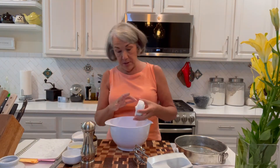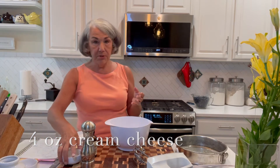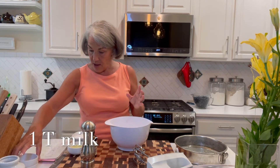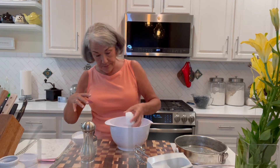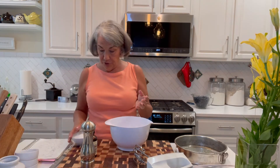The first ingredients we are putting together: four ounces of cream cheese with one tablespoon of milk — I've got 2% milk, but you could use any kind — four tablespoons of vegetable oil, and a half a cup of sugar.